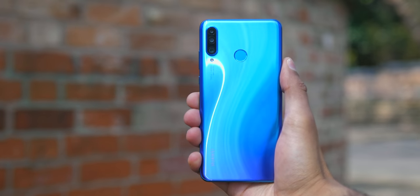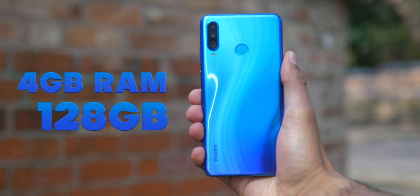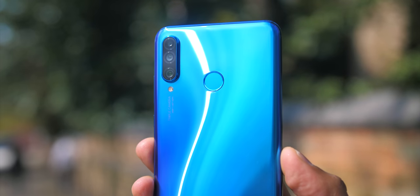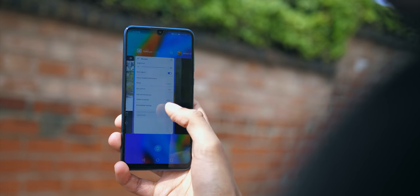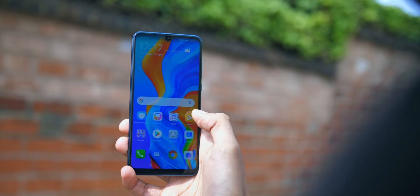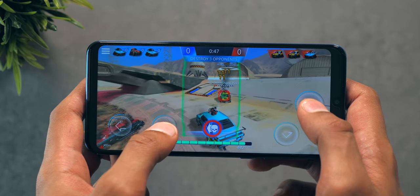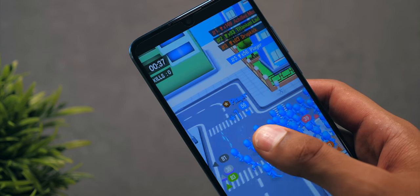The phone comes with 4GB of RAM paired with 128GB of expandable storage. It supports GPU Turbo 2.0 to stabilise gaming frame rates, and the whole operation is powered by the midrange Kirin 710 chip. This trades blows with its Snapdragon equivalents in terms of performance — you'll struggle to make it skip a beat in day-to-day tasks, and you shouldn't really have a problem with most games on the Play Store, as Android games generally don't need the most powerful chip to perform properly.